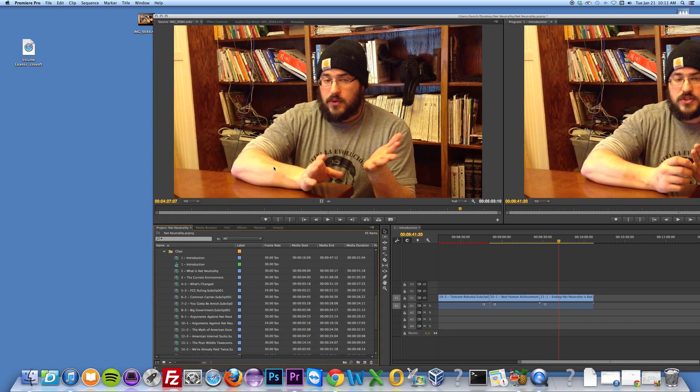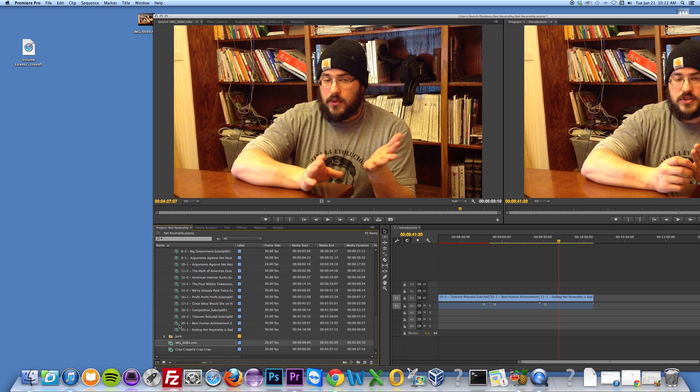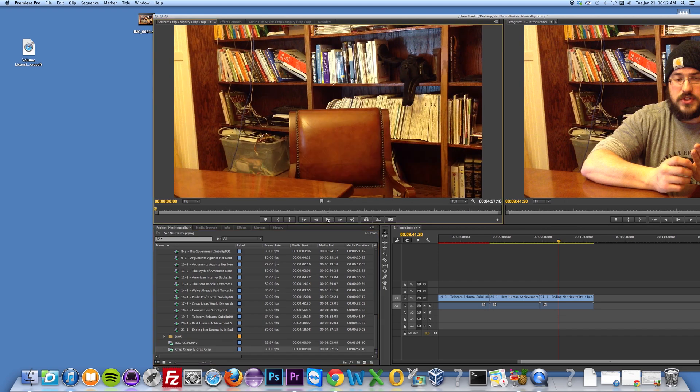I'm just going to show you an example. I'm going to open Premiere. Here's a video that I'm working on, and this video gets out of sync, especially during the end.